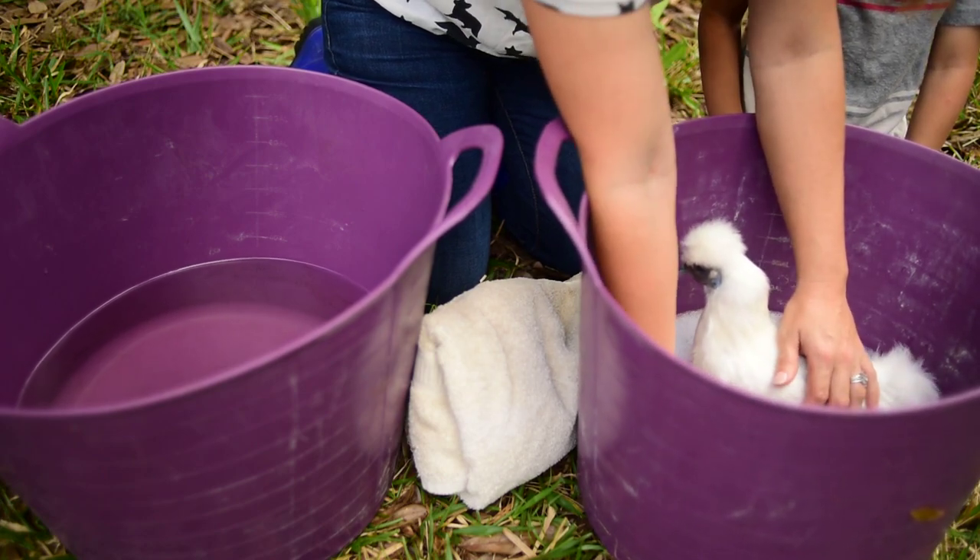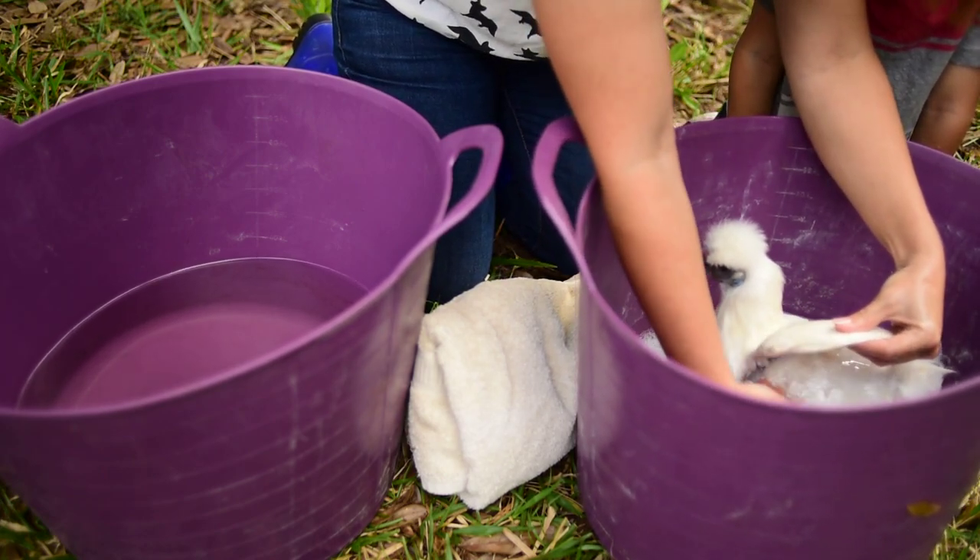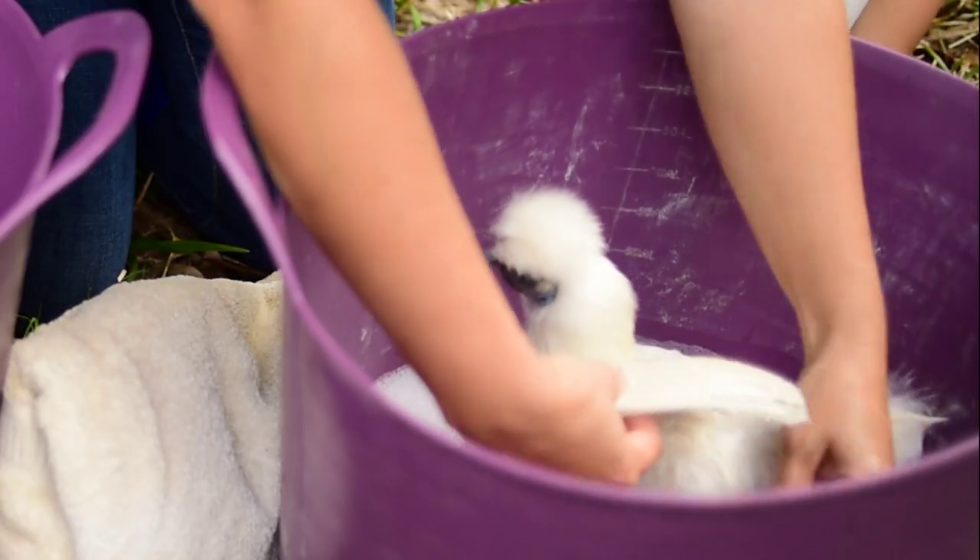We want to rub her in the direction of her feathers, never against. We just kind of want to get her soaked up. She loves plain water.